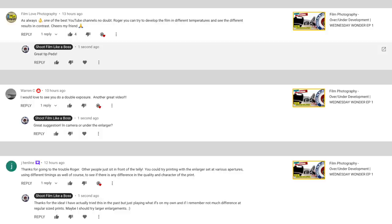Welcome back to Wednesday Wonder where every Wednesday evening I'll be putting out videos experimenting with film photography and seeing what happens. Last Wednesday I experimented with underdevelopment and overdevelopment on 35mm film. If you haven't seen that episode I'll put a link in the description or at the end of this video. I've got some good comments from last week's video from you guys where I'll be playing around with those ideas in the future, so keep your eyes peeled for them.